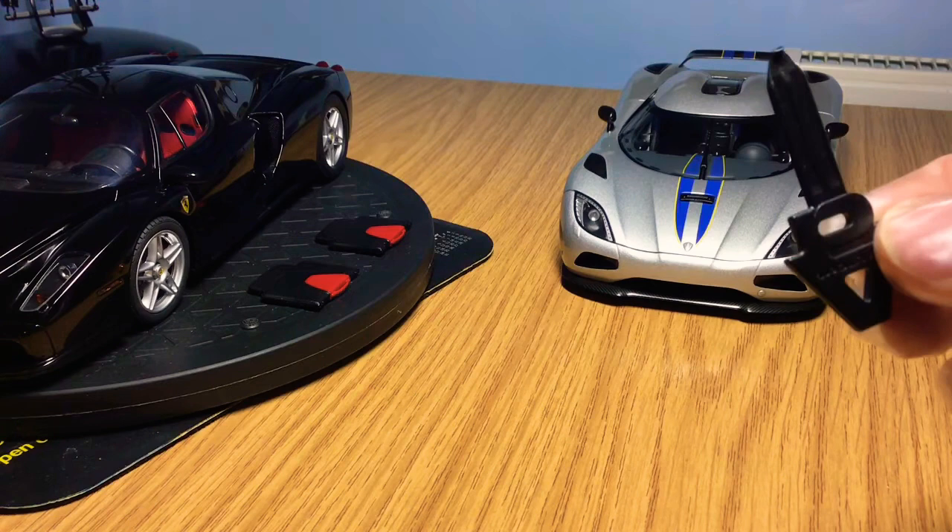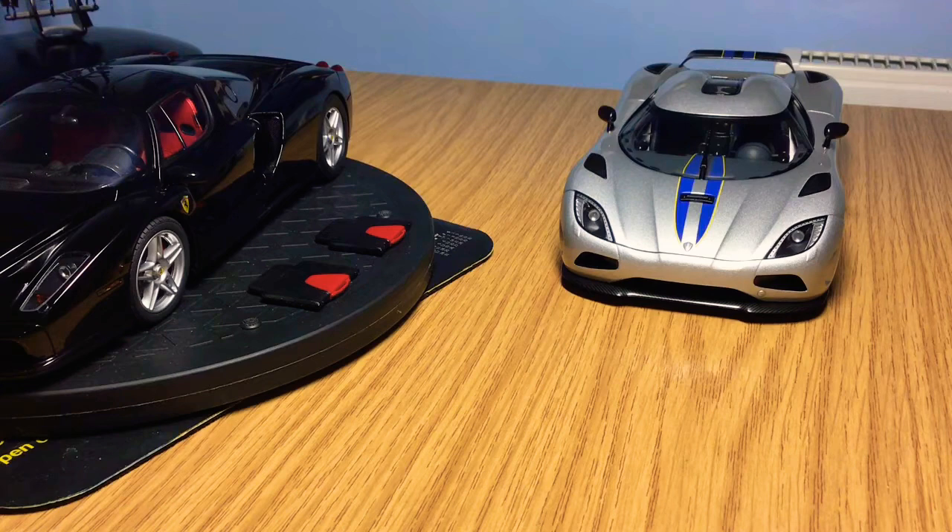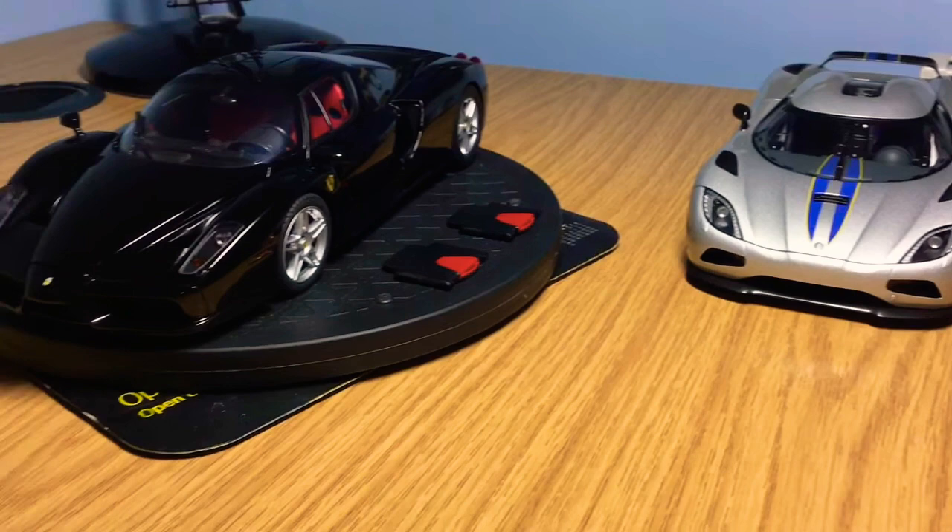With the Auto Art models you don't get any tools, just the typical Auto Art key to open different compartments. I don't believe these are limited edition models, but Auto Art have stopped making these Koenigsegg Ageras. They're quite old Signature Series models and quite rare now, with prices having gone quite high due to their rarity. Everything on this model opens, as I'll be showing you.